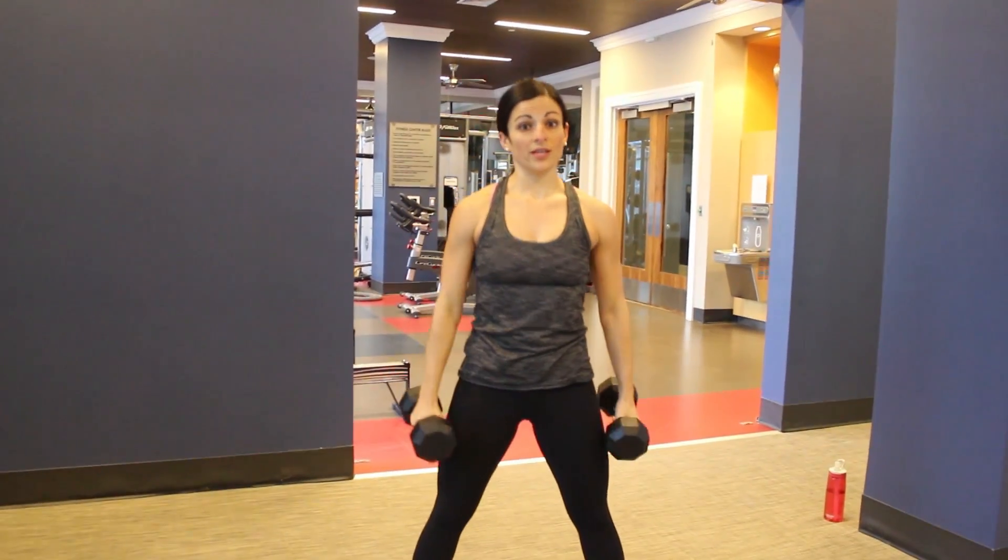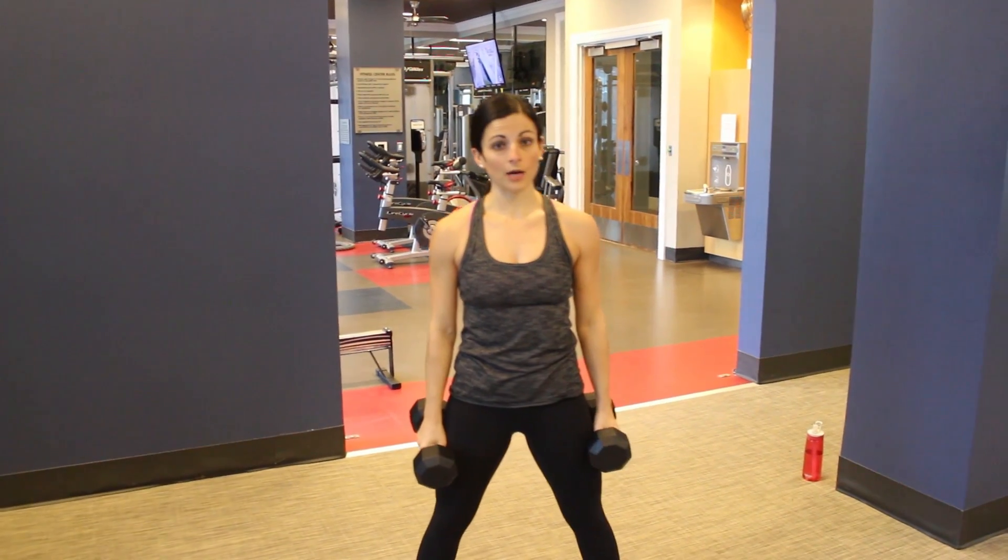This is a good total body move as you're hitting the lower body for the squat, upper body for the curl to press. And that's your squat to overhead press.